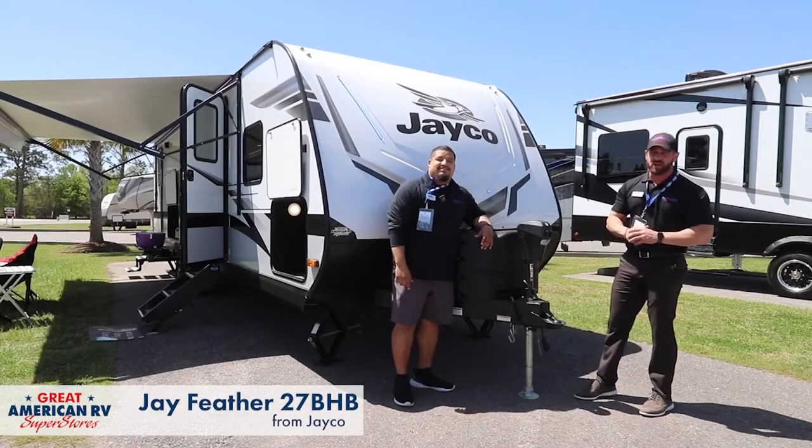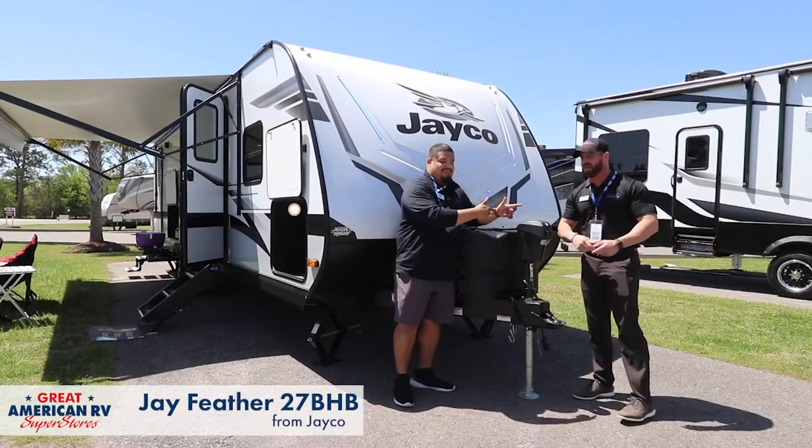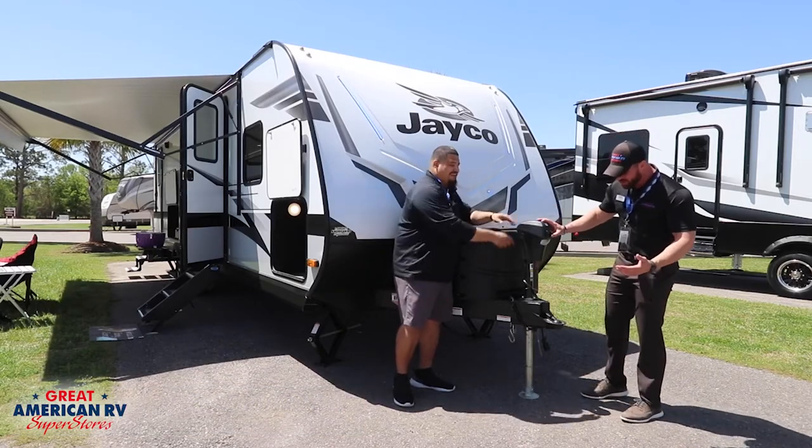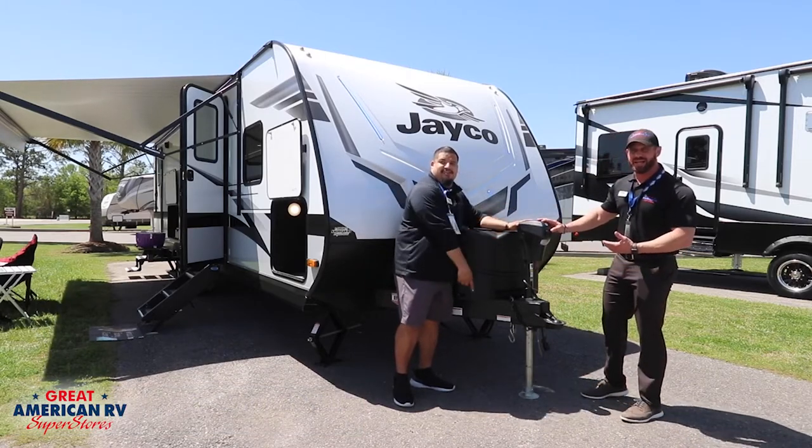So first we'll start on the front of the coach. When you guys get to the campground, nobody likes this whole manual cranking stuff — that's just overrated. So here's what we're going to do: we're going to push a button and we're going to let it do itself.